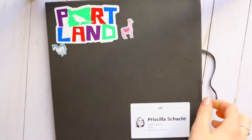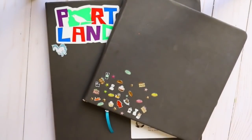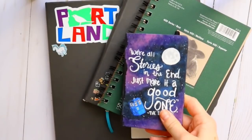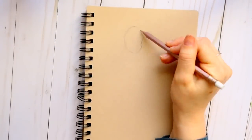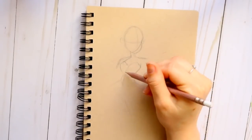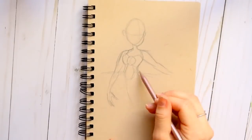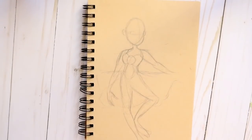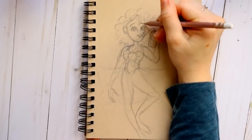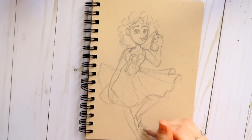Hey guys, today we're gonna talk about different size sketchbooks — big ones, a standard 8x10, or a little sketchbook. The whole point of this video is: can sketchbooks affect the way and size that you draw? The other day one of my students came into Hobby Lobby and bought a ginormous 16x20 sketchbook. She said she was gonna fill it all up, and the next class she came in with these ginormous drawings, and it just got me thinking.